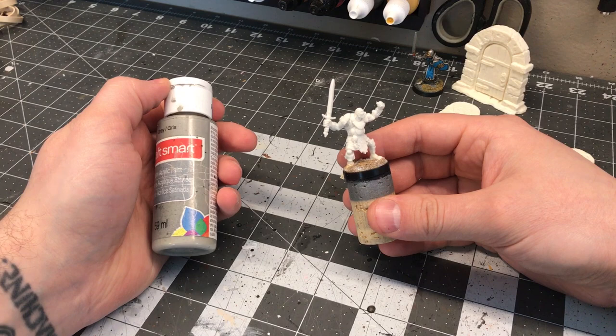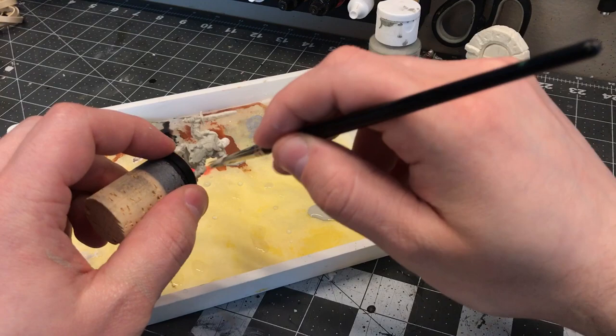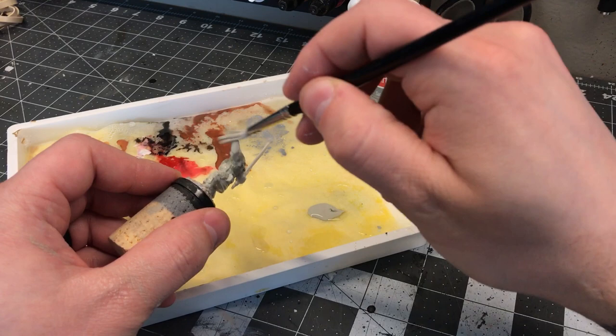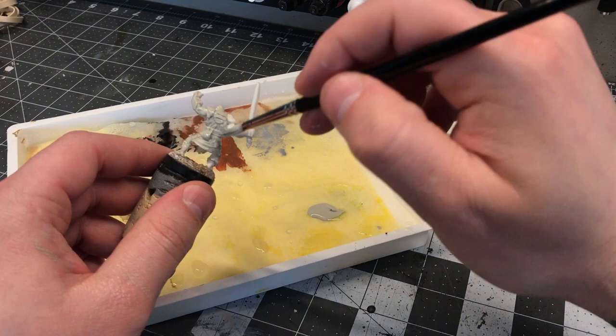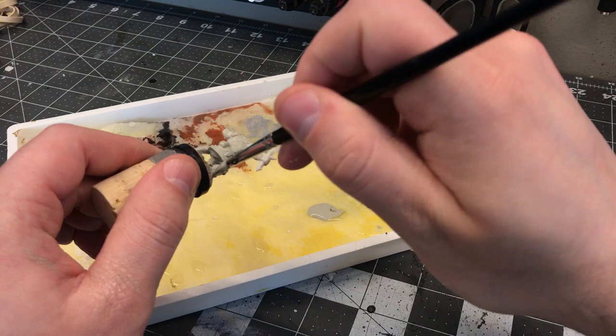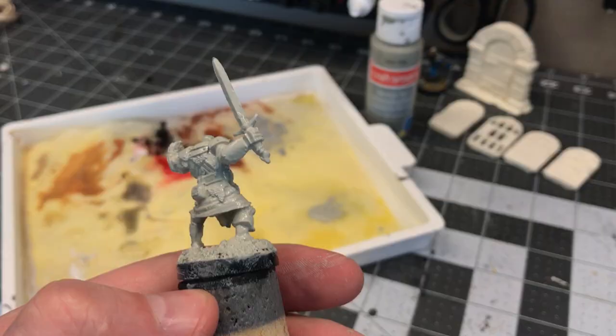When dealing with Reaper Bones I prime them using basic generic acrylic craft paint — CraftSmart, Folk Art, whatever. This is a widely used, successful technique for priming Bones material. Don't dilute it; put it on very thin and make sure you don't get any pooling in the crevices. Acrylic craft paint will bond really really well to the Bones material, giving you a nice matte surface on which your model paint will apply much better going forward. Let it really dry before moving forward.